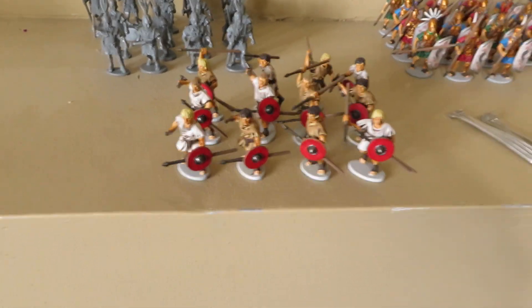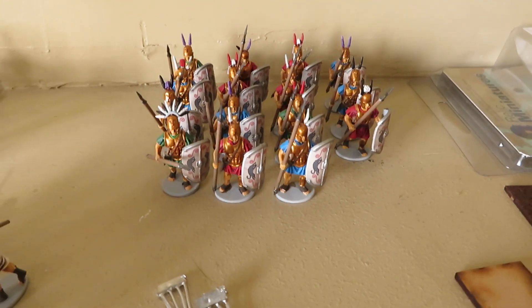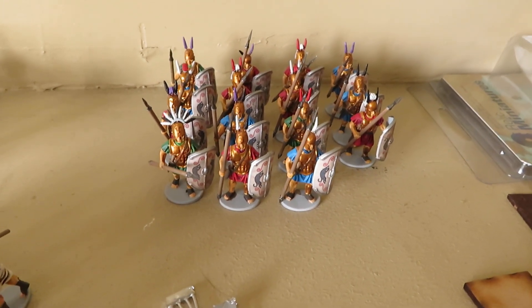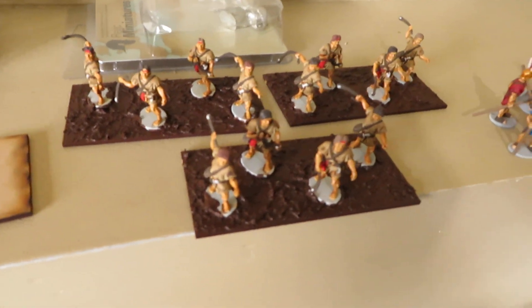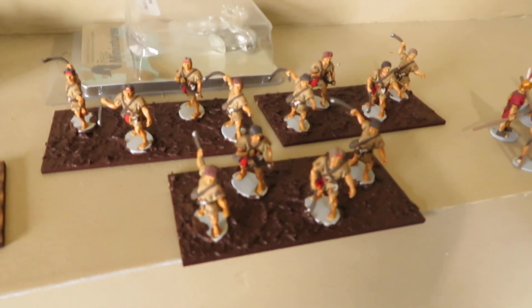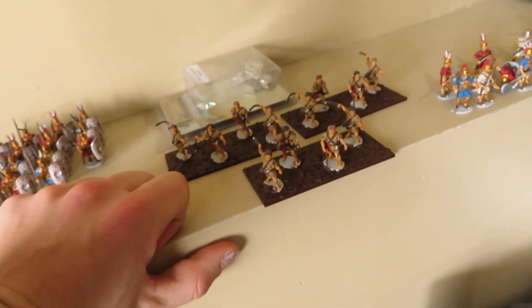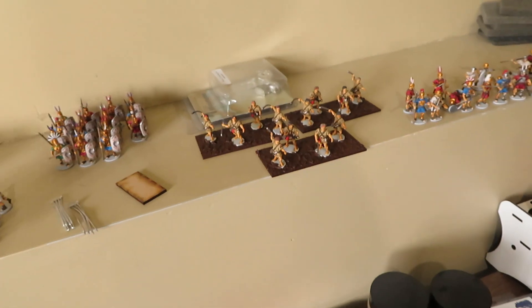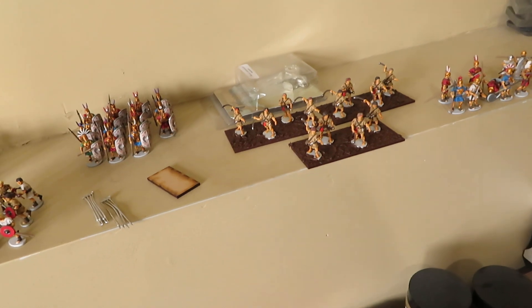I've been working on the Romans for exactly a month. Here's a unit of Levis with small round shields and javelins. Behind them are the chain mail Principes with the pilum — 100% done and ready for basing. These are Triarii in bronze muscled cuirasses being based. And here are 12 Velites — the Victrix Balearic slingers.